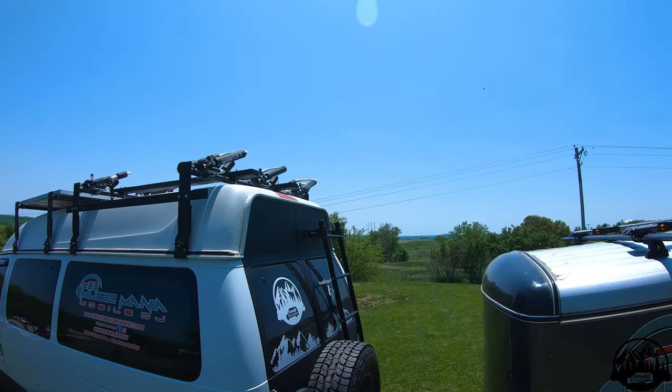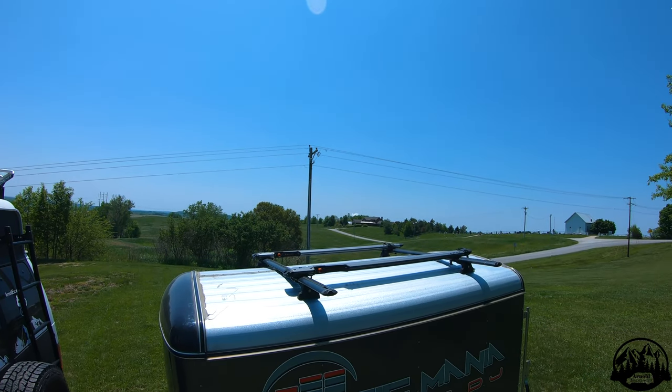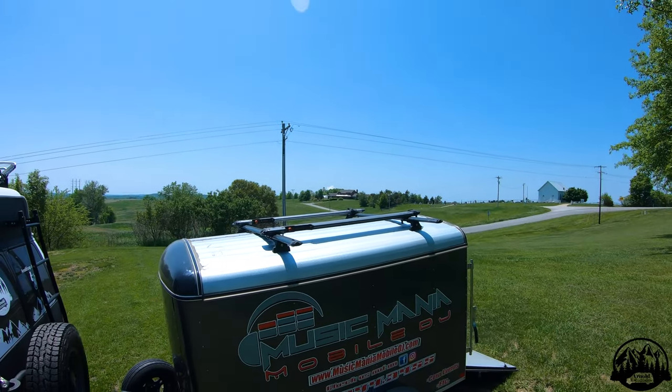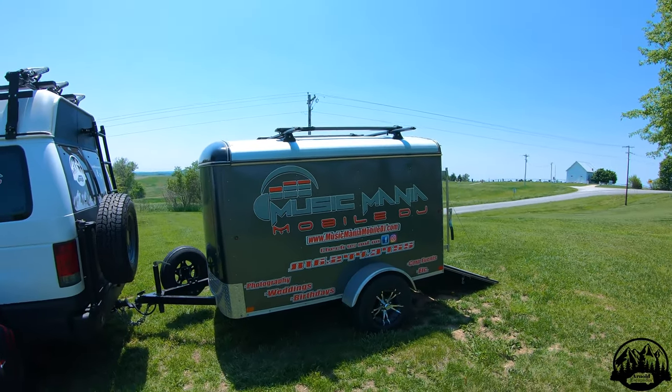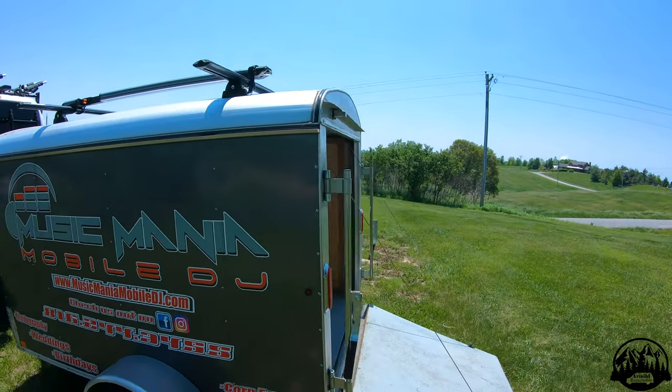Hello everybody. Today I'm going to be showing you how to put crossbars on an enclosed trailer. The reason we put crossbars on our enclosed trailer is because we have a lot of activities that require a lot of gear, and most of that gear is large and will not fit in our vehicle or trailer, so therefore it ends up on the roof.